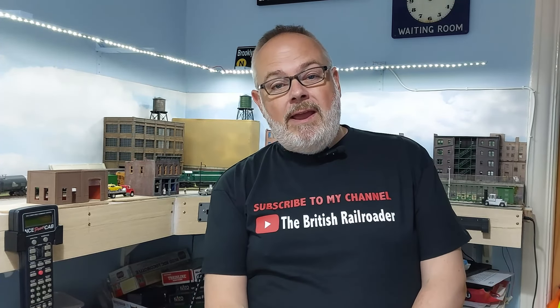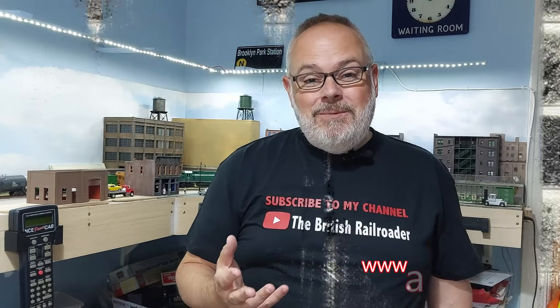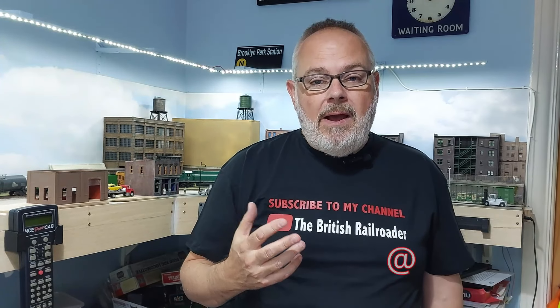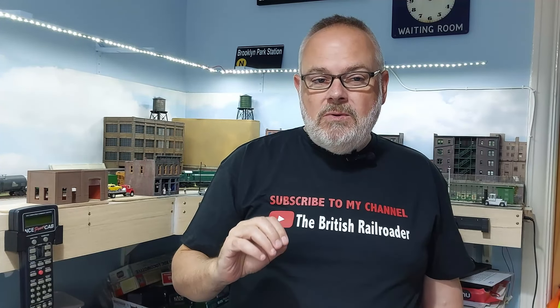I'll put a link to his channel in the description. Also, Lance has recently been interviewed by my friend Ray Arnot at the Around the Layout podcast, which I've spoken about before. If you've never listened to a podcast before, go and look up the Around the Layout podcast — you can find it on Spotify or even here on YouTube. Ray interviewed Lance and they were talking about some of Lance's principles of operations and layout planning, and I was quite heavily influenced when I was planning Brooklyn Park by a lot of those principles.